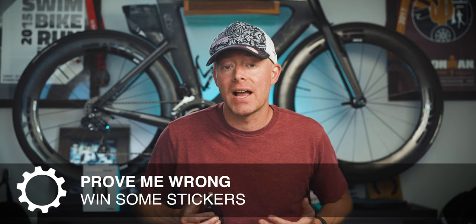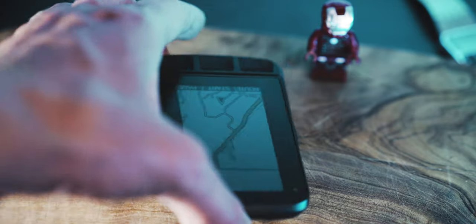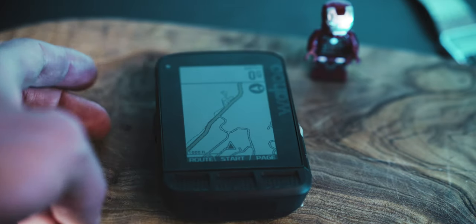With the Wahoo Element Roam, you're able to get much more detailed streets, street names, and features that'll assist you with navigating to specific locations or help you find the fastest way home. This large screen is a color screen, which I find fantastic. They don't overwhelm you with colors — they use it subtly. The device can display maybe around eight or so colors, so the maps still look high contrast, but the addition of color makes it just a little bit easier to use.